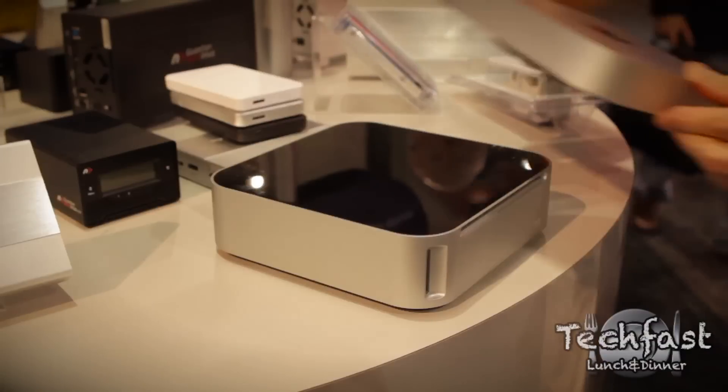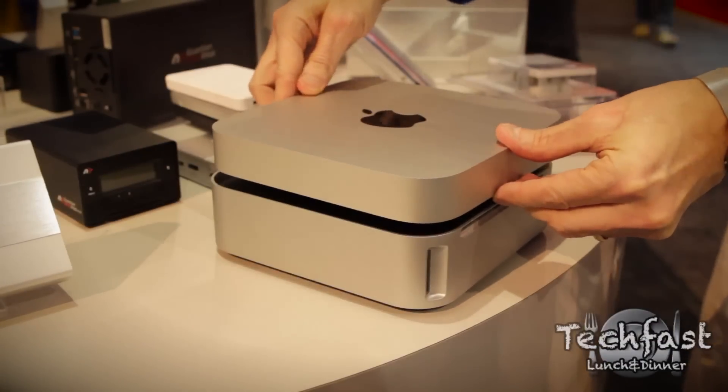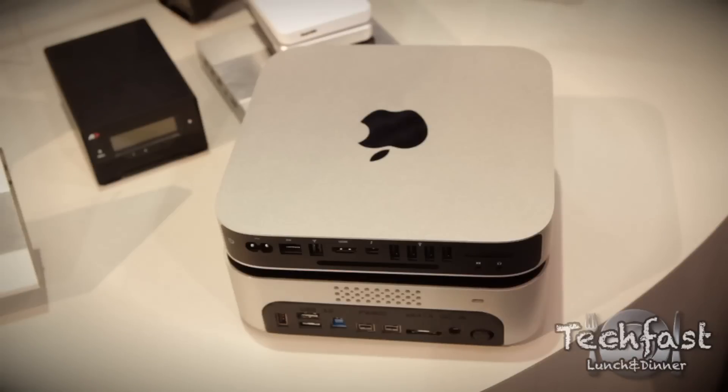Hey guys, Jonathan here with TLD at CES, here with Grant from Otherworld Computing. He's going to show off the MiniStack Max, which is basically an add-on for your Mac Mini. It's great for the Mac Mini, but it's also really ideal for any Mac or PC where you want to add just a variety of different options.